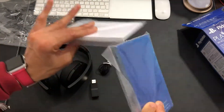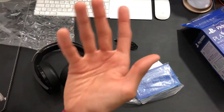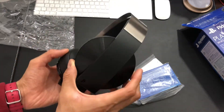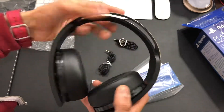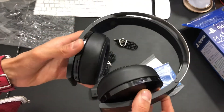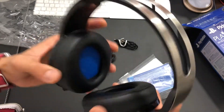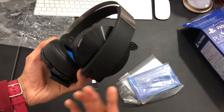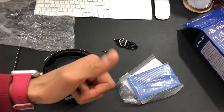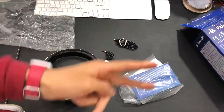You also get instruction manuals, though you don't really need to go through them because it's pretty simplistic and easy to set up. That's the PlayStation Platinum headsets. Let me know what you think in the comments below. Overall, I think it's a definite upgrade from the Gold ones and they look really good. I haven't tested the sound quality yet, so if you want a review video of the sound quality, let me know. Leave a like if you enjoyed, subscribe to the channel if you're new, and I'll catch you guys next time.